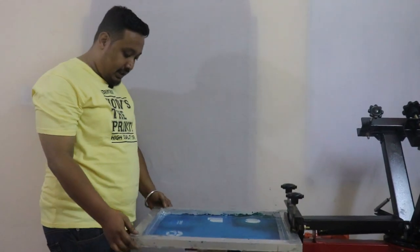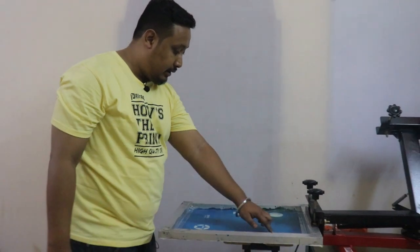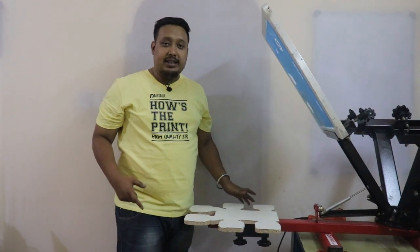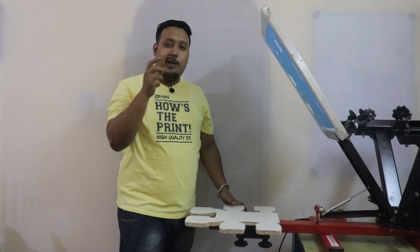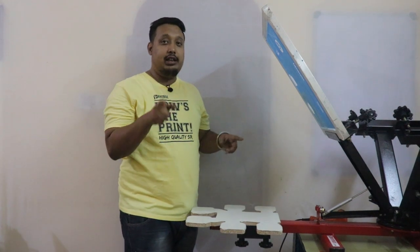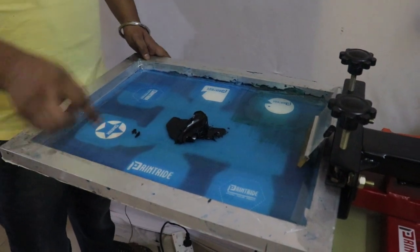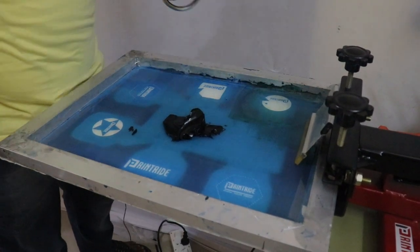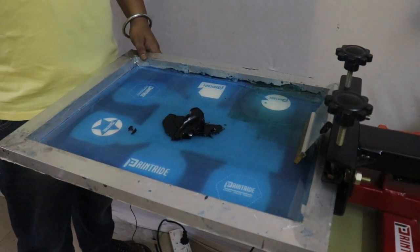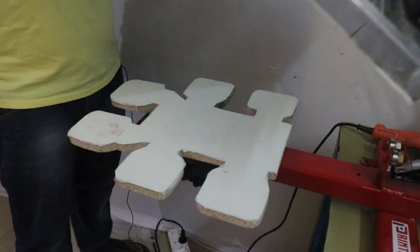After tightening nicely, take off contact. After setting off contact, our frame is ready for the print. Now we'll put ink on this and do the test print. Always remember, you should do a test print before doing the actual print.